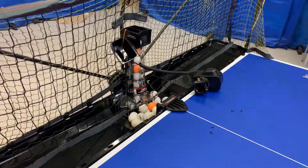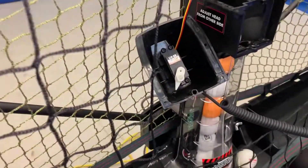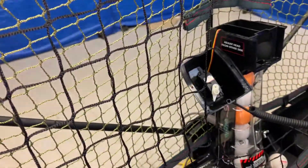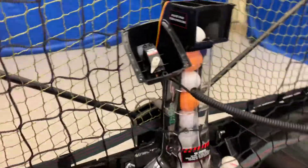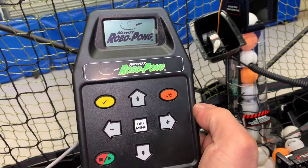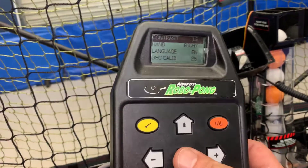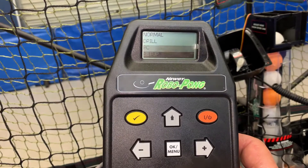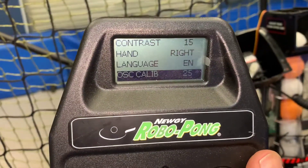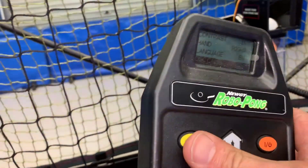I've mounted the unit back in to the recycling net tray. Now have a close look at where my servo is positioned. We've got our controller connected - you pair it up, click on the menu button, go down to Setup, click the OK button, go down to Offset Calibration.